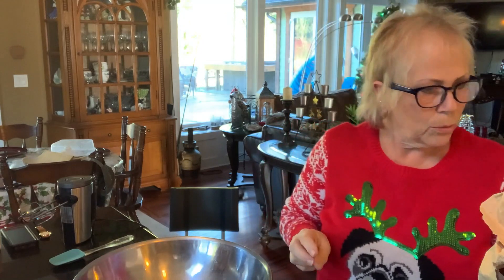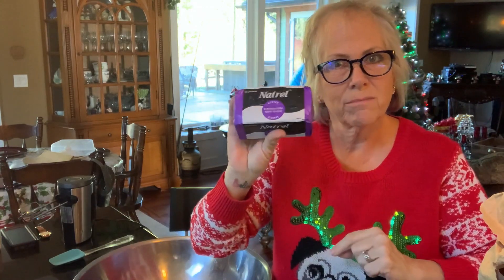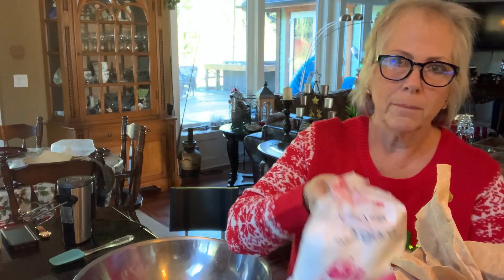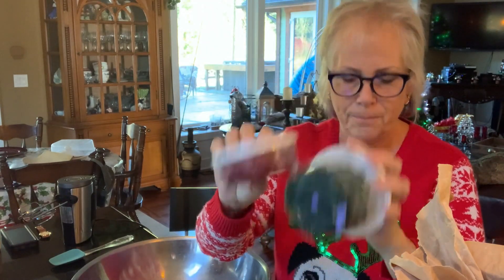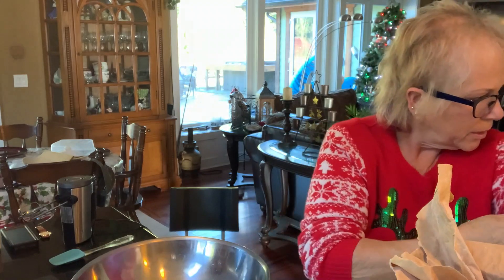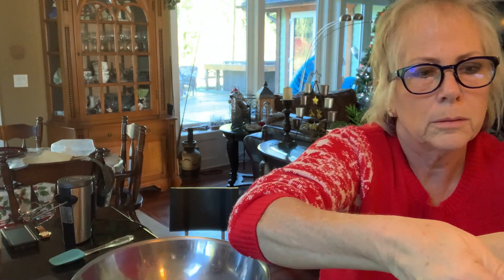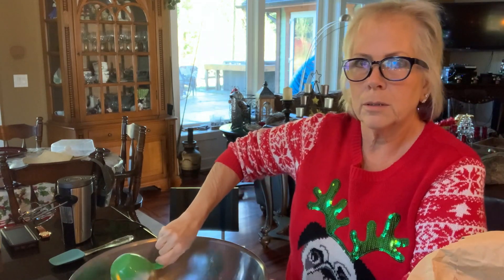The four ingredients are basically butter — you have to use real butter. I took it out the night before so it is semi-soft. Then flour, cornstarch, and some icing sugar. The other ingredients are just what you put on top. I used glazed cherries — some red and some green. And we're going to need three cups of flour.